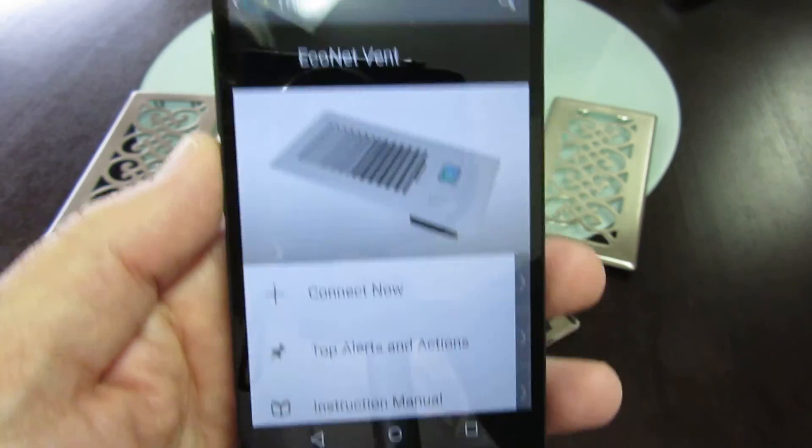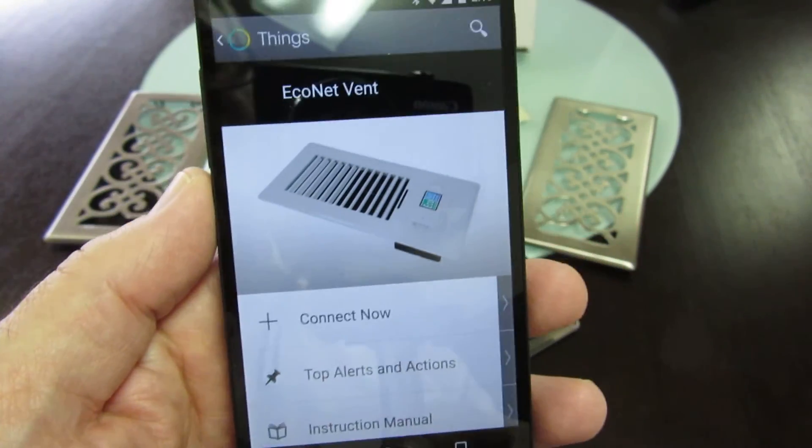Our vent is there, and we're very happy about that. That's it — thanks.